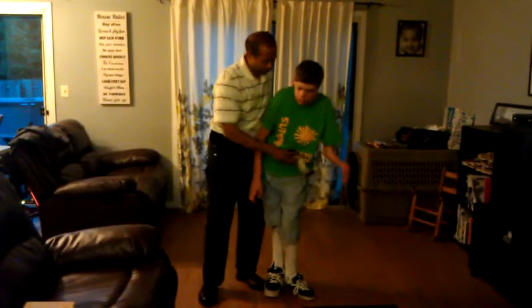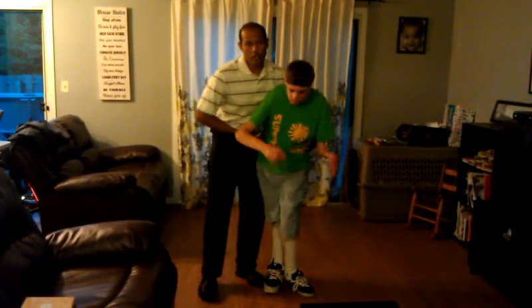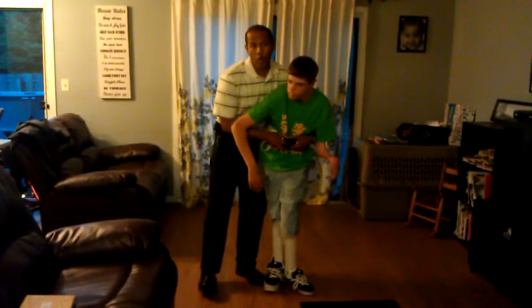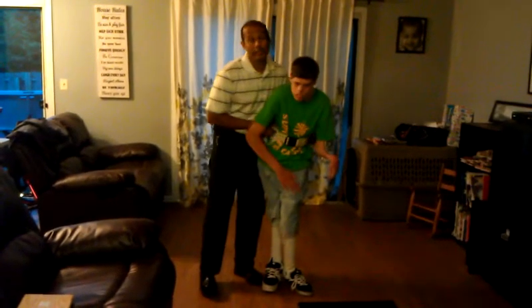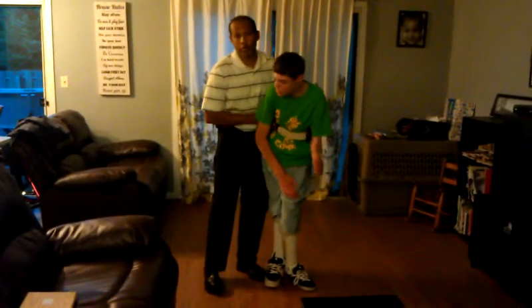For him, he is partial weight-bearing, so he can stand but has a lot of difficulties walking or lowering himself, and definitely cannot stand back up once on the floor by himself.